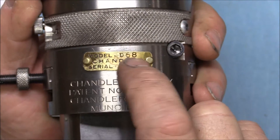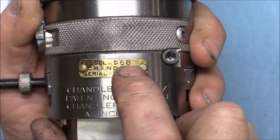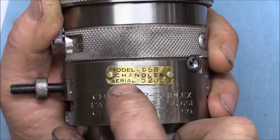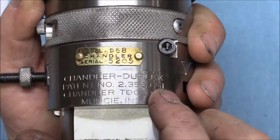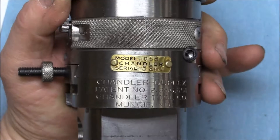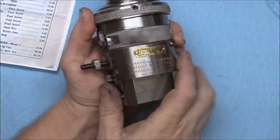Model D 68 — I'm not sure what the 68 means; that might mean 1968, or it could be a serial number. Made in the good old USA.